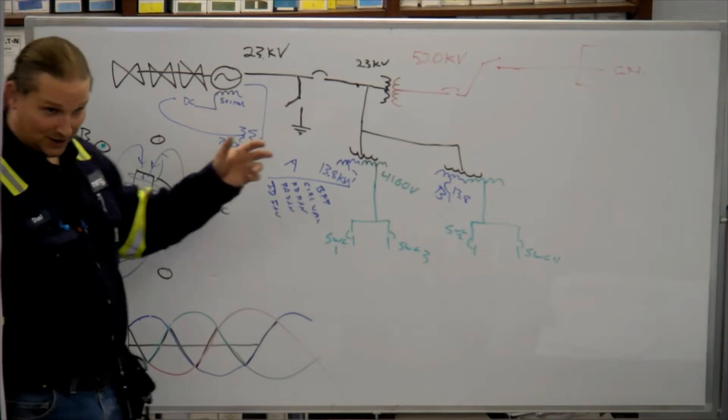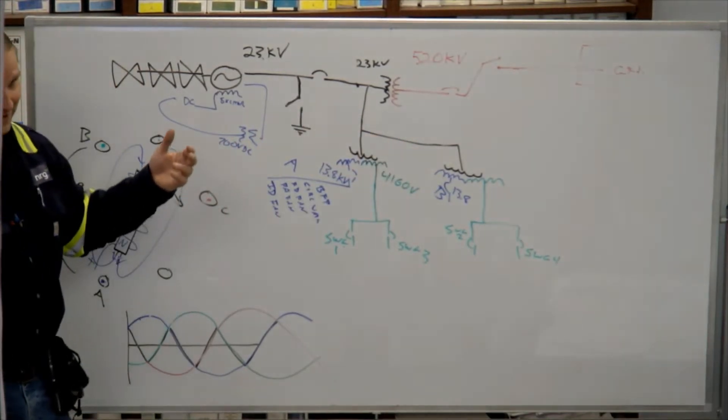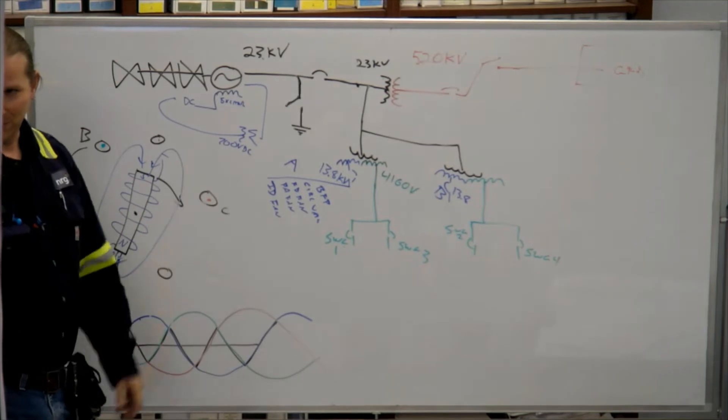And if somehow the gearbox is being driven from the other side, you'll get movement on the other side. It's just part of how it works.